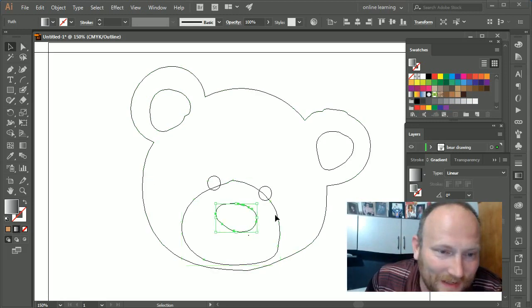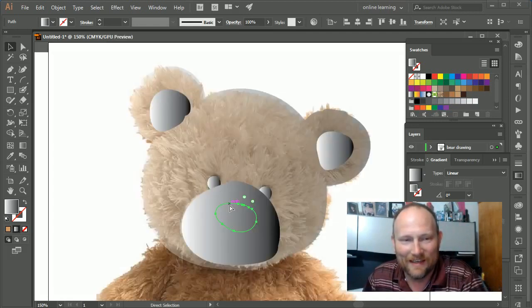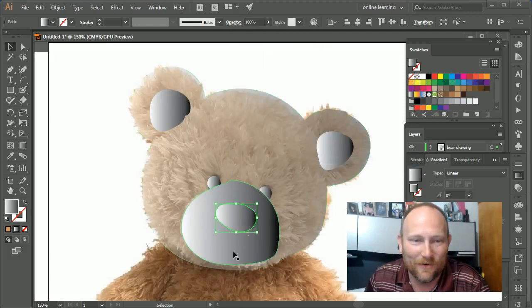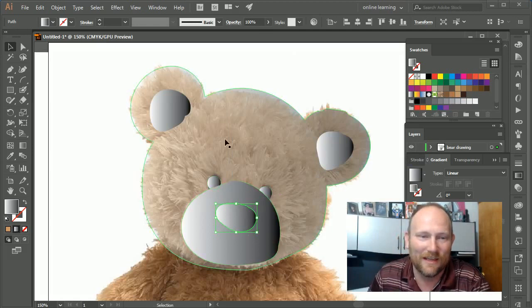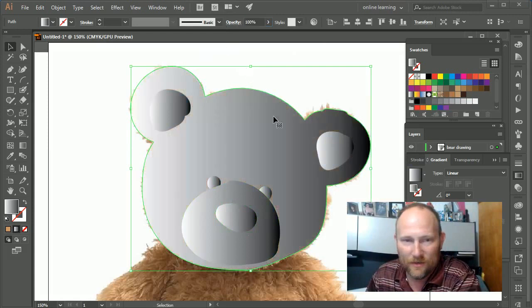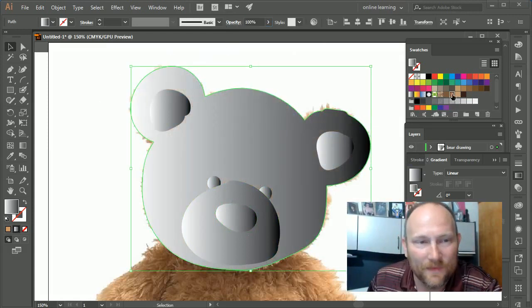Now I have one merged object. The other object is still behind it — pressing Ctrl+Y shows the outlines. I can select an object that's behind another even if I can't see it, right-click it, choose Arrange, and bring it to the front. Then I'll set the opacity back to 100% and we're ready to color.